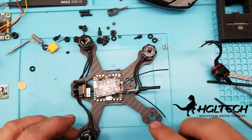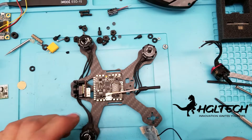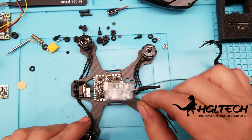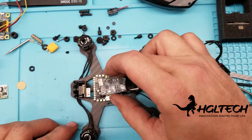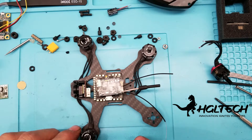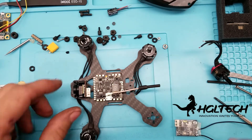Alright, so I'm back here with the build. This is the Atom V2 build using the HGLRC Zeus and the TX20 VTX. This is what it's going to look like. I did shave a lot of weight from what I had in here before — probably somewhere in the neighborhood of 20 grams.